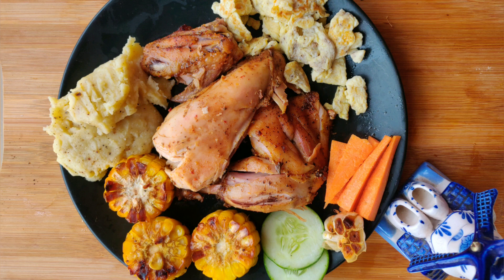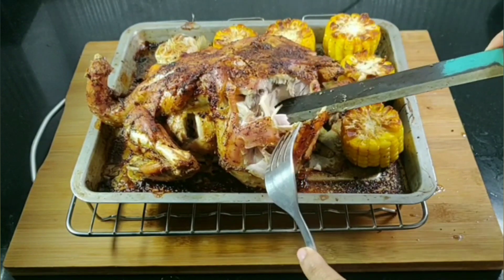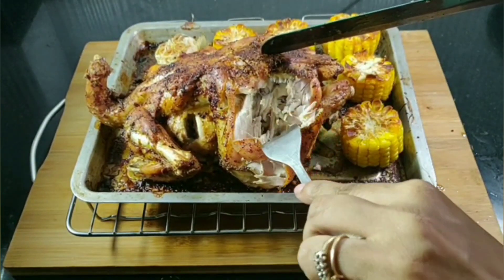In today's recipe, we have roasted chicken and roasted corn along with some fluffy mashed potatoes.